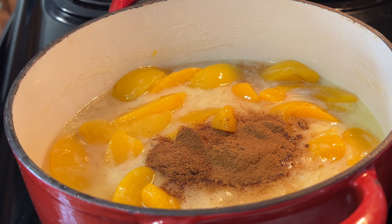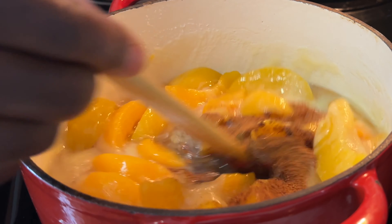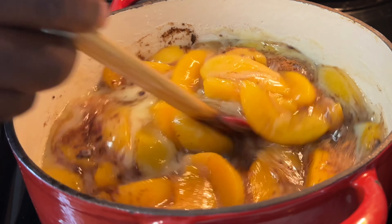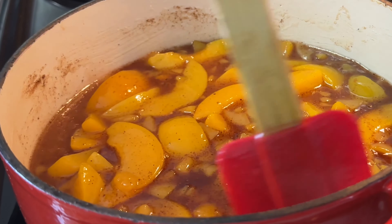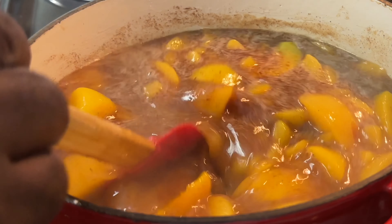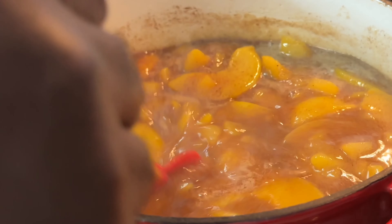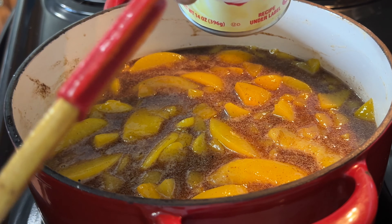I'm going to get the cloves in — a fourth of a tablespoon. I'm going to wait before I put my vanilla in there; I'm going to get this all stirred up and acclimated. Let that sugar cook down and dissolve. Going in with my vanilla flavor, teaspoon and a half. Going in with my condensed sweetened milk.